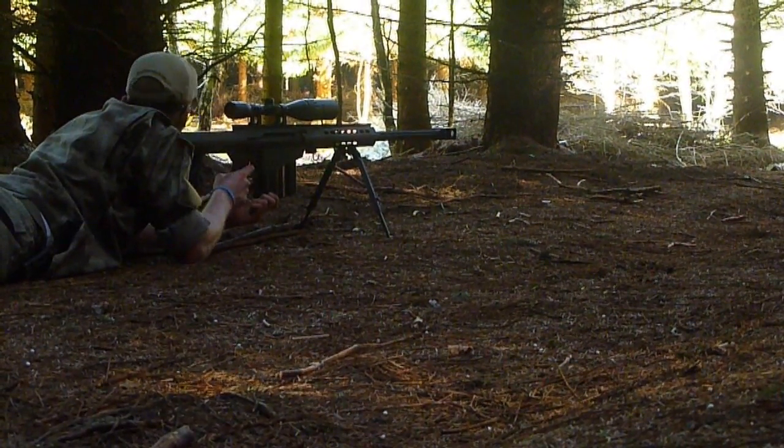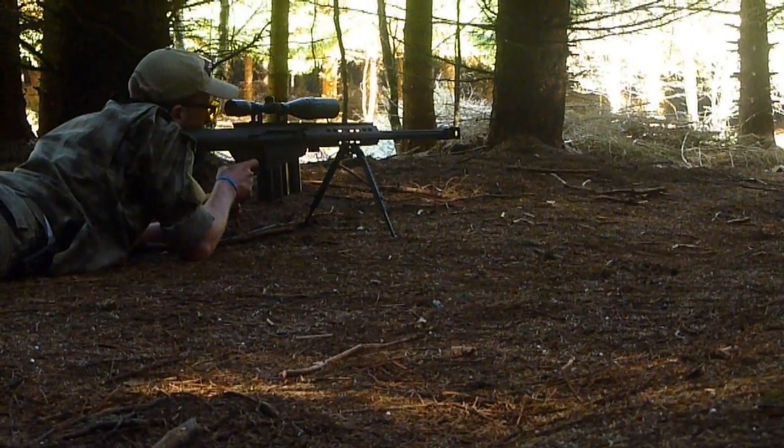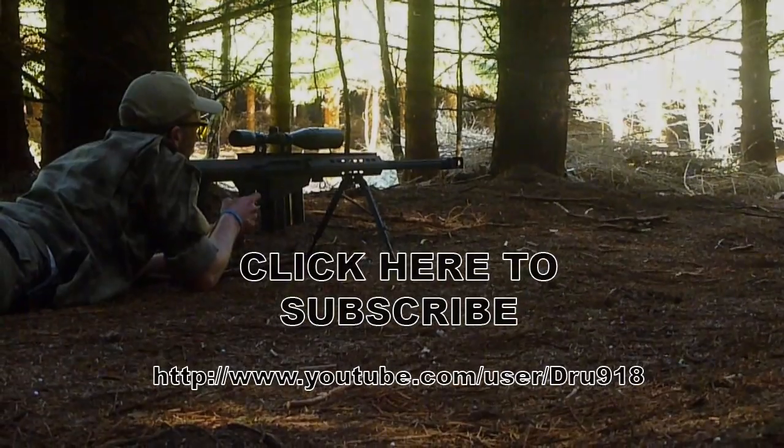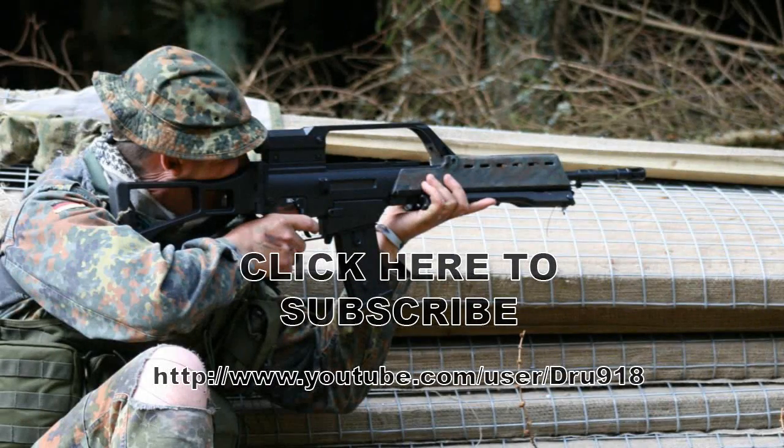Next time I see the owner of this weapon, I'll ask him the top questions and see if I can do a short overview video of this weapon for you. Again, thanks for your support and please check out my channel for other airsoft related videos.